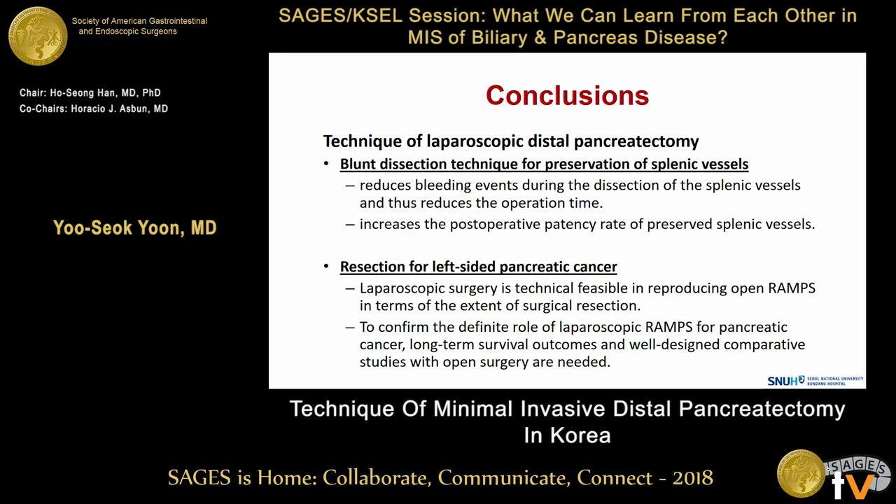In conclusion, the blunt dissection technique for preservation of splenic vessels reduced bleeding events and thus reduced operative time and increased postoperative splenic vessel patency. Regarding resection for left-side pancreatic cancer, laparoscopic surgery is technically feasible in reproducing the open radical antegrade modular pancreatosplenectomy operation in terms of standard surgical resection. To confirm its role, long-term survival outcomes from well-designed prospective studies are needed. Thank you for your kind attention.